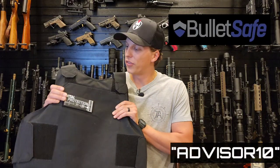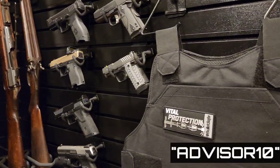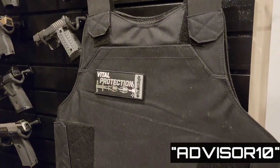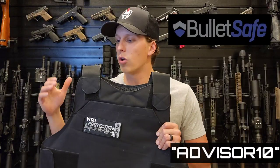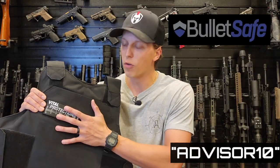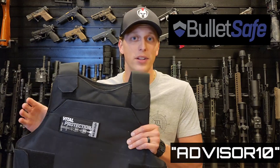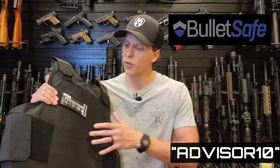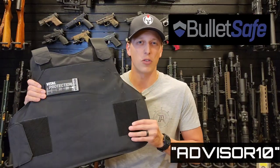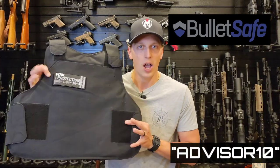I want to thank the sponsor of today's video, Bullet Safe. This is the VP3 Concealable Body Armor. It's bulletproof and stabproof, and it has pockets where you can add hard armor for more protection depending on what you're doing. The VP3 is what I wear when I'm in plain clothes or not in uniform. It's nice because I can throw it over my shirt or wear it under and make it concealable. It's lightweight, comfortable, and I can wear it for a long period of time. You can use code ADVISOR10 to save 10% on your order. They have hard armor and a lot of other options — this is just the one I personally use the most.